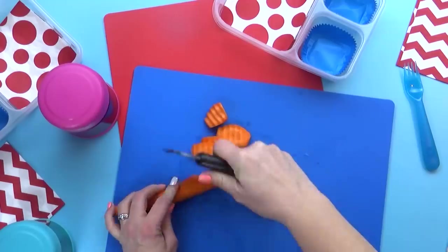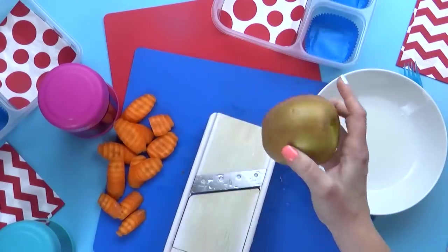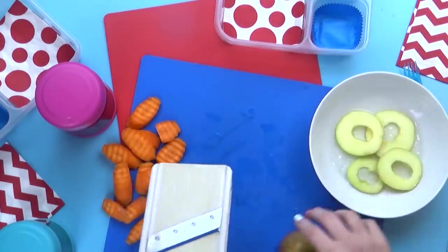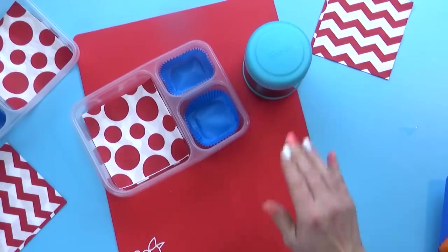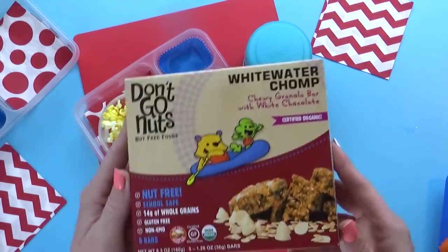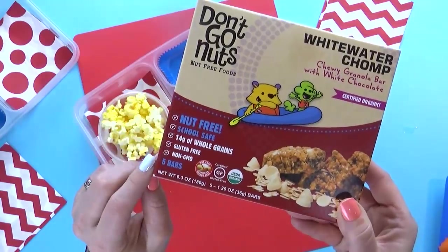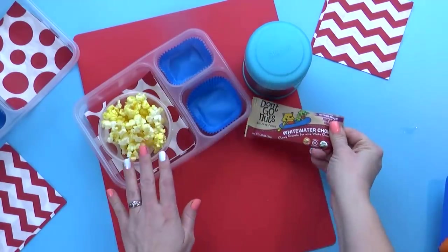To go along with that, I also want to throw in some carrots. Sometimes I buy pre-cut carrots, but today I like to make crinkle carrots. Then for the fruit today, I'm gonna throw in some apple slices, using my mandolin slicer to get these nice and thin. Now we can throw everything into the lunch box — we have our jambalaya ready to go. I'm also throwing in some popcorn — the kids love popcorn in their lunch, it's such a fun Friday treat. To go along with that, I'm also throwing in a granola bar I found at Walmart — it's nut-free and gluten-free, in the chewy white chocolate flavor.